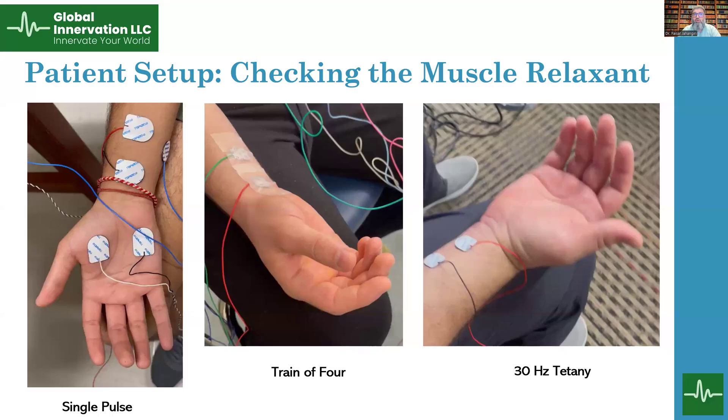Hi everyone, welcome back. Today we are going to take a quick look at different types of stimulation we use to check the level of muscle relaxation. The options we have are single twitch, repetitive train of four, or tetanic stimulation. All three give us different information and can be done clinically or intraoperatively.